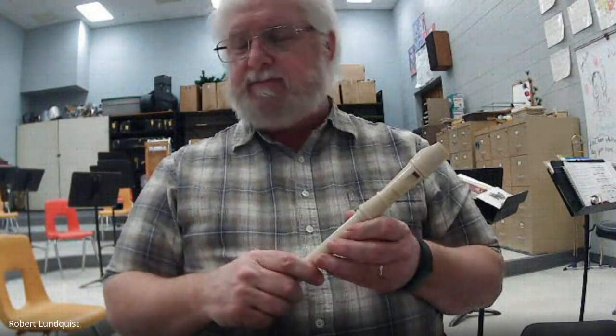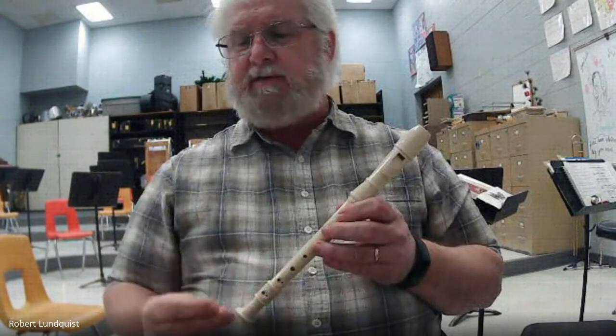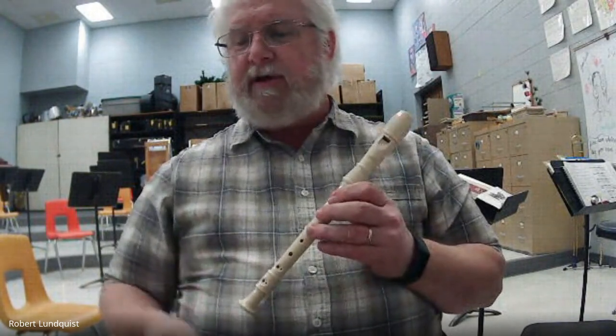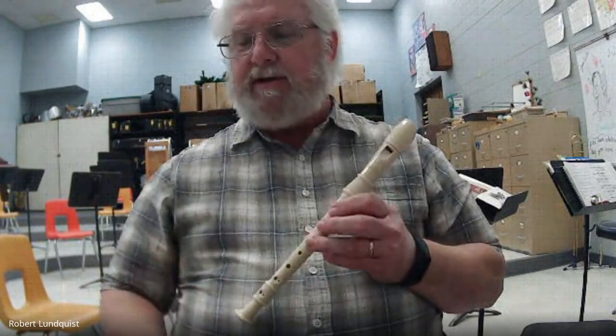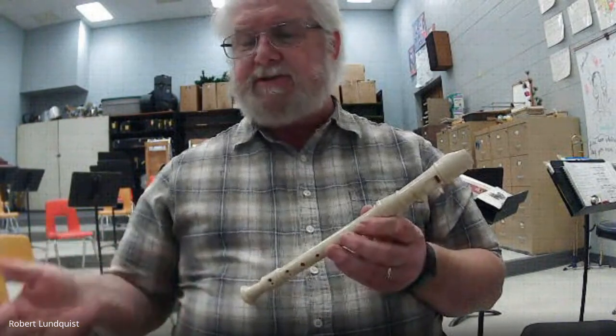Watch your quarter rests. One, two, ready, go. One, three, one, two, three. One, three, one, two, three. That's the end.